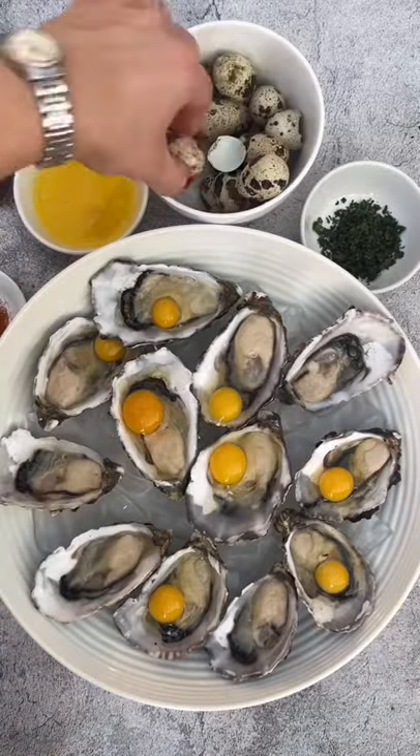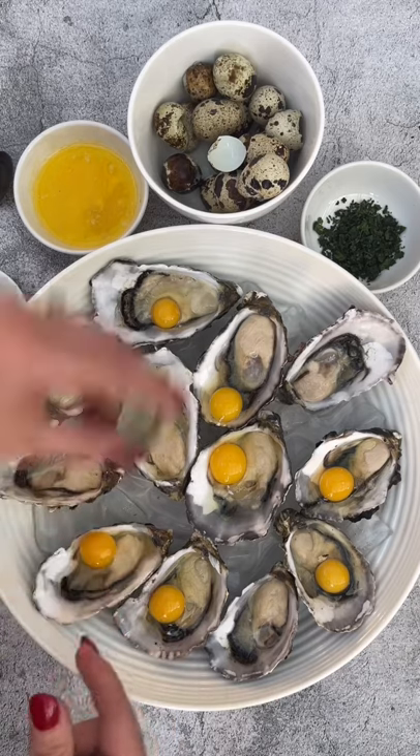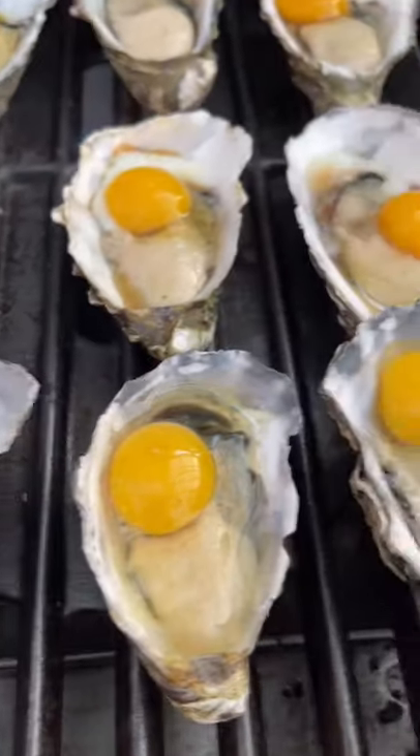A little bit slippery — eventually I got there and added an egg to each oyster. Melted some butter with garlic and coriander, and added the butter whilst they were on the grill.